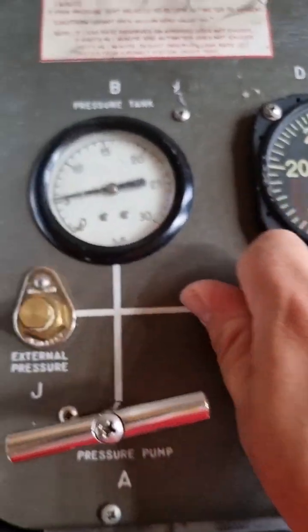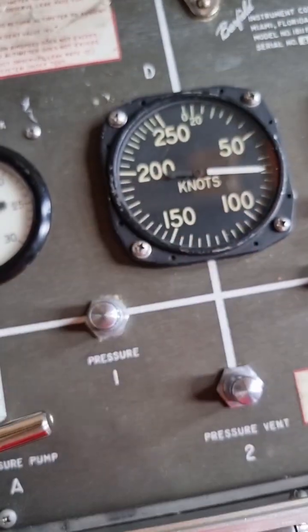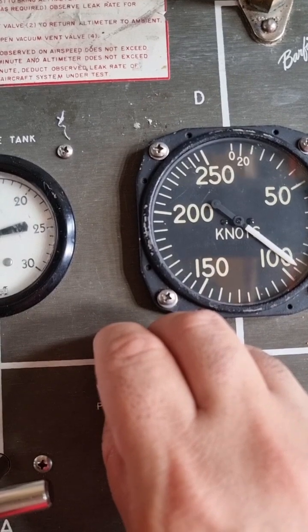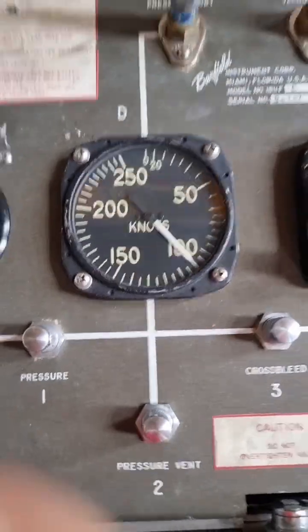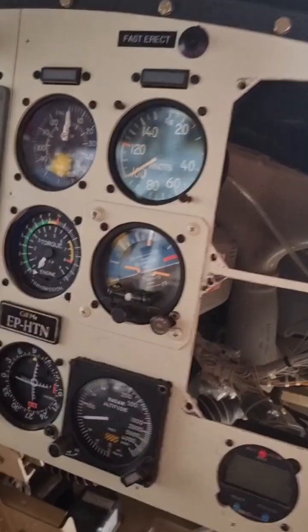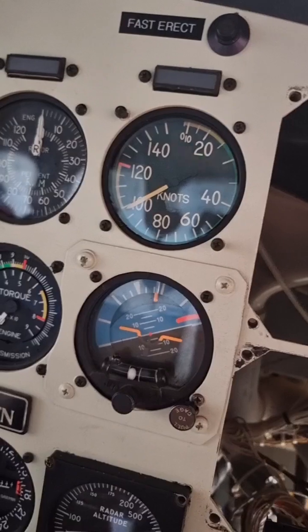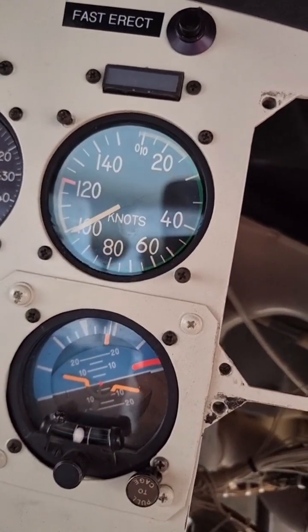I'm releasing the pressure here, then breathing it up and increasing it to 100 knots. The tester now reads 122 — comparing it with the indicator on the helicopter, which has already changed.